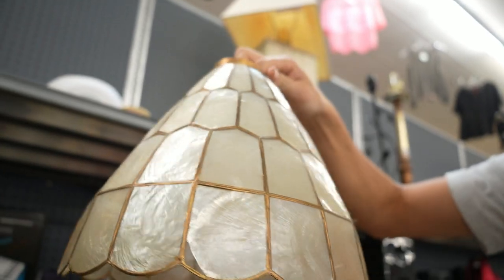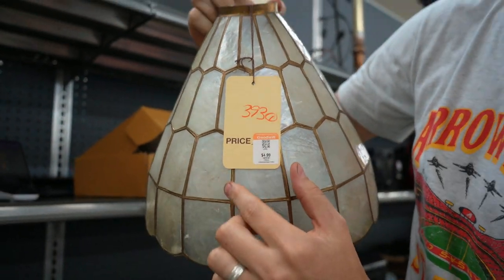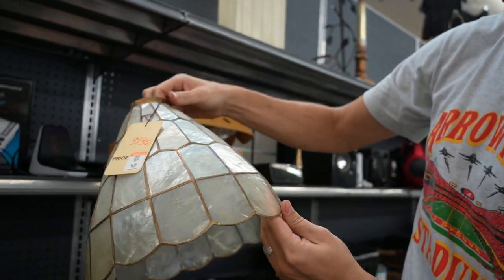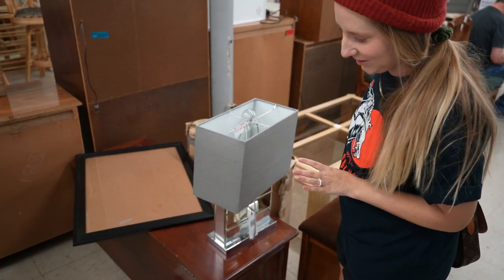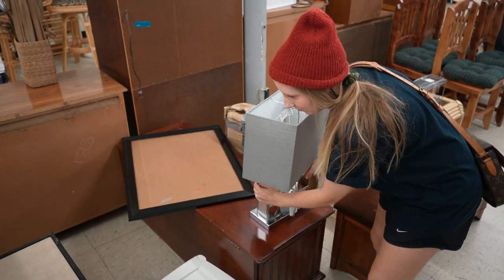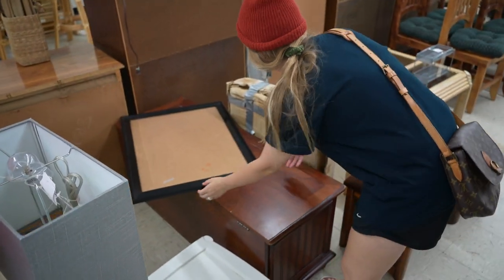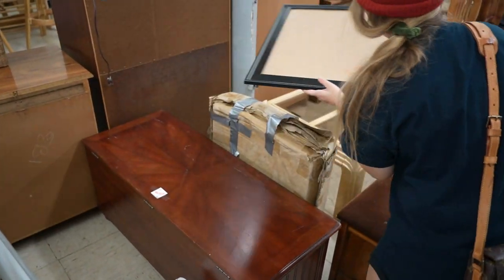We found a bench and we just measured it — it's perfect. We have 45 inches of space and this one is just barely 44, so it fits. And it was only $3.93, which is really cute!